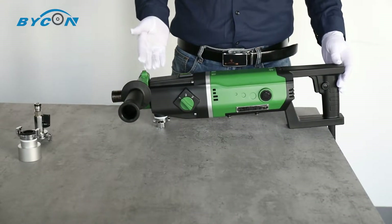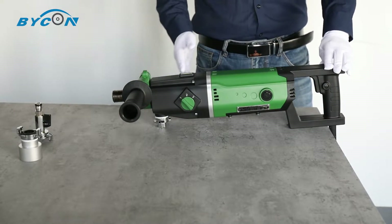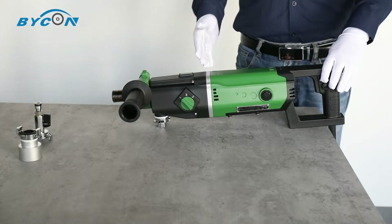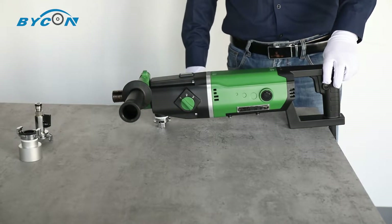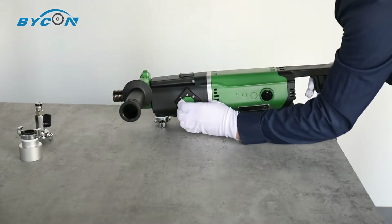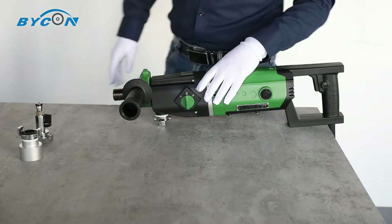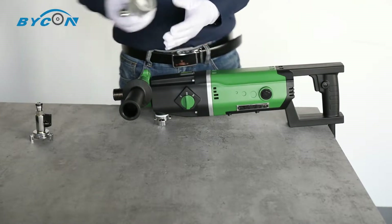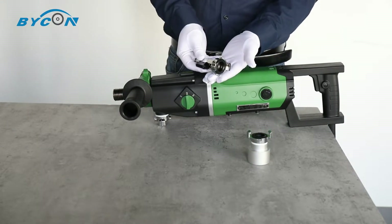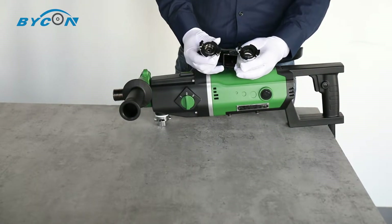Now let's look at the machine itself. The model case of DMP162 is made of AZ91D magnesium alloy with excellent corrosion resistance while still remaining lightweight. It has 3-gear speed to better fit different diameter drilling tasks. This is the dust extraction connector, and this is the water tube connector.